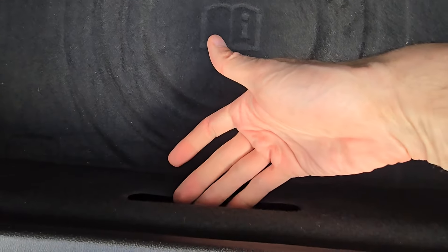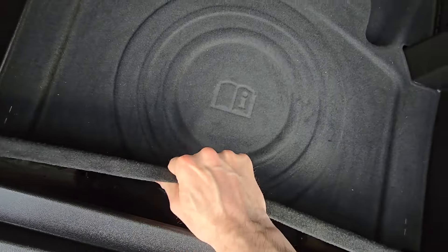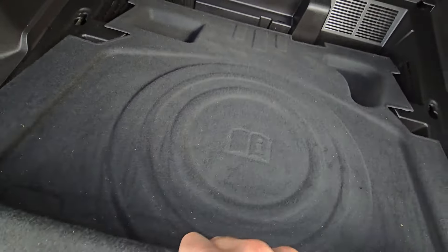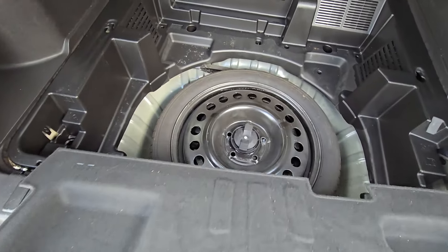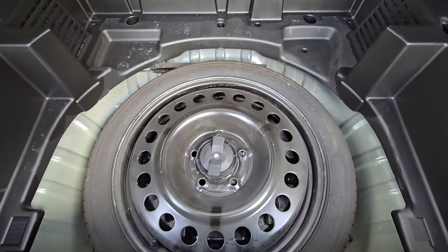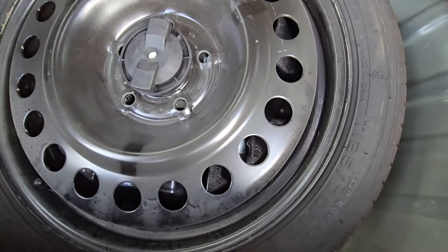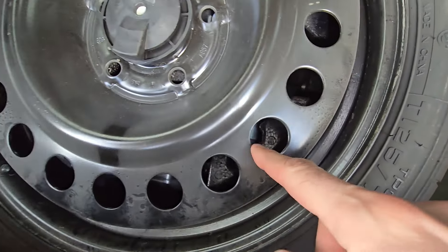There is a small opening here which you want to grab and lift straight up to remove it. Here is the spare tire. The jack and all other tools are just under the tire — you will see them inside there.